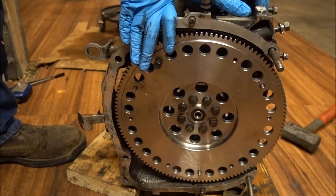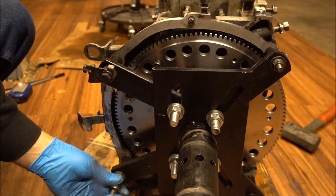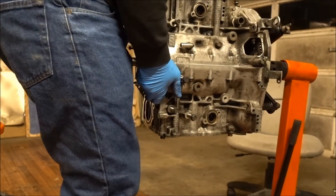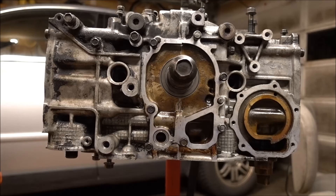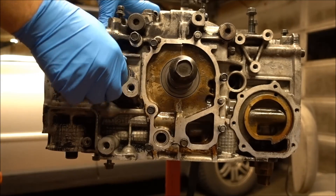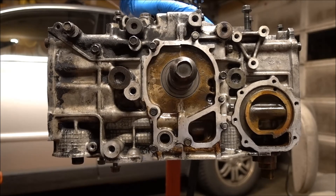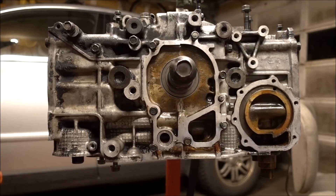Now that I have my flywheel on, I can put my motor back in my engine stand. I've got two more plugs to put in — one right here with a new smash washer, and one more. Next step would be to put my heads on, my oil pump, and my water pump. See you next time.